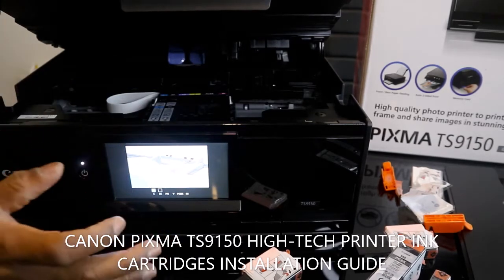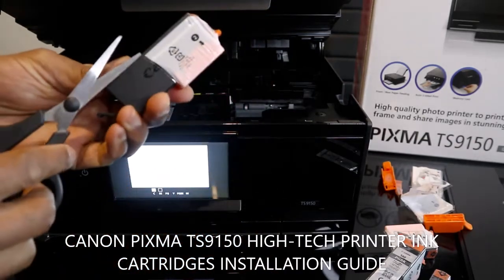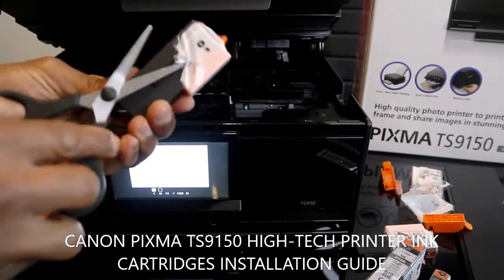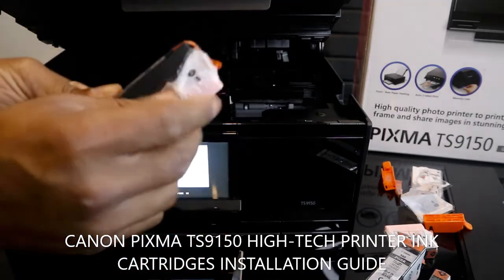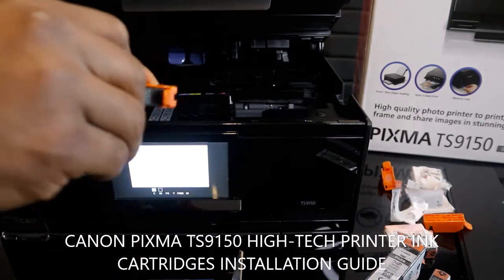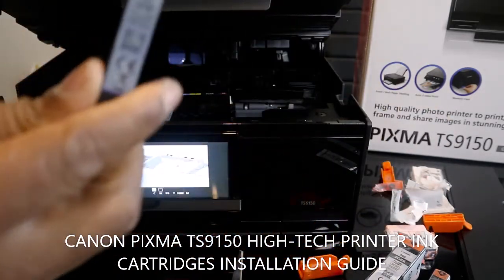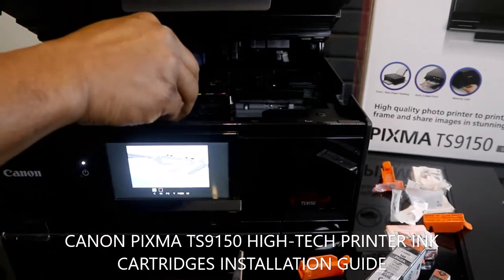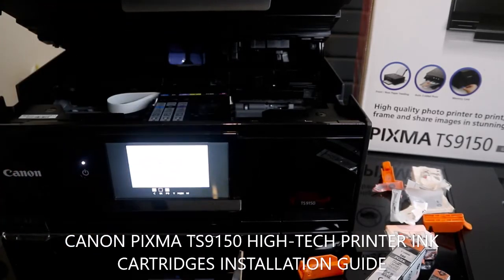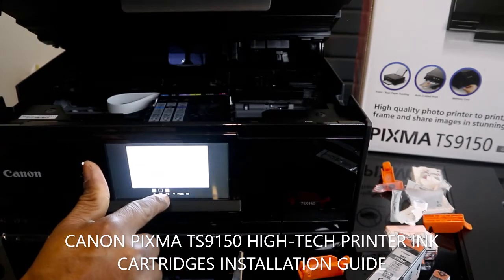The next thing we need to do is PB. This is the PB cartridge — it goes in, and you hear a click sound. Once you hear the click sound it will show on the screen that it's ready.